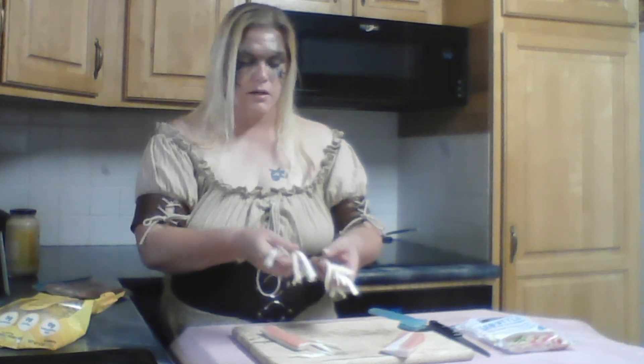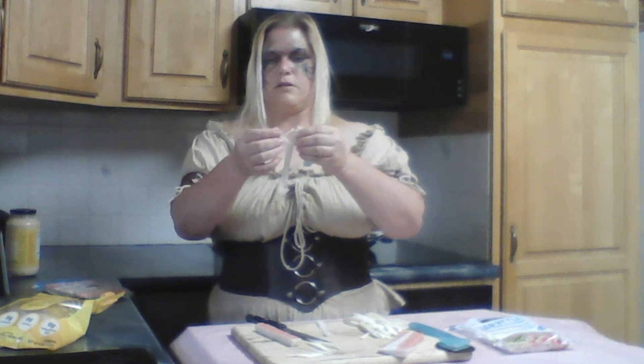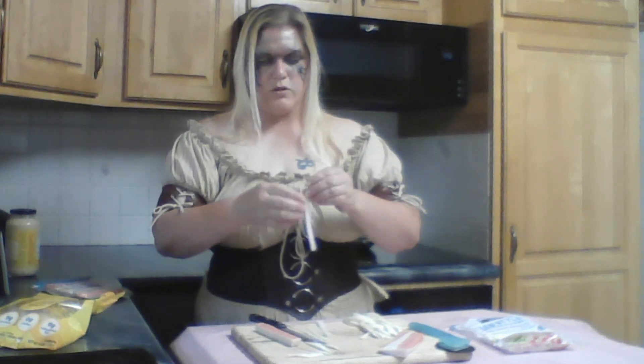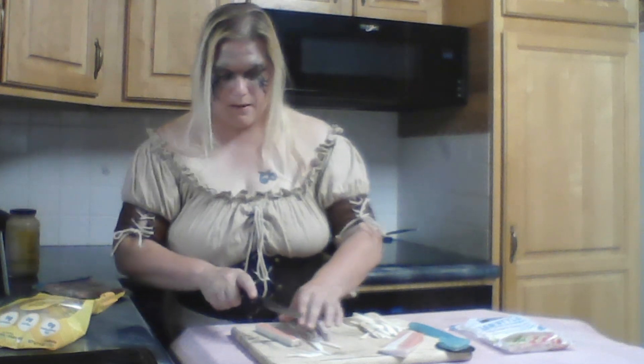I've cut these into thin noodle-y strips and I'm going to set these aside because I'm going to do the same with the crab legs. Instead of using a pizza cutter, I'm going to use a regular knife and cut down to make thin strips. The crab legs should pull apart — and they do, kind of like mozzarella sticks actually. So I'm going to continue doing this to make thin strips of crab legs.